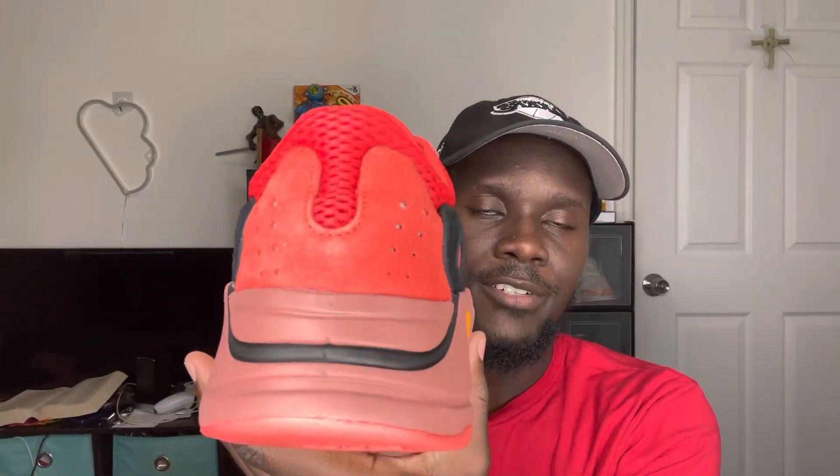Now that we're done with the box, let's jump straight into the shoe and talk about some details. This shoe released Friday, June 17th, at retail for $260. Let me give you guys a close look — here's a quick 360 before we dive into the colors.